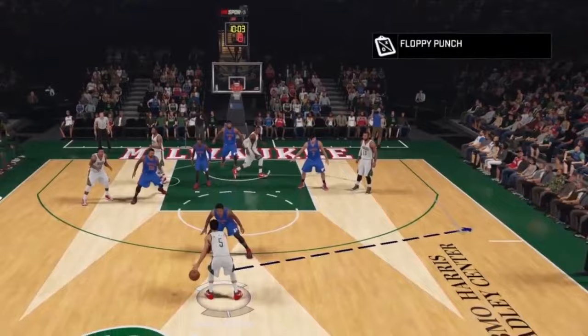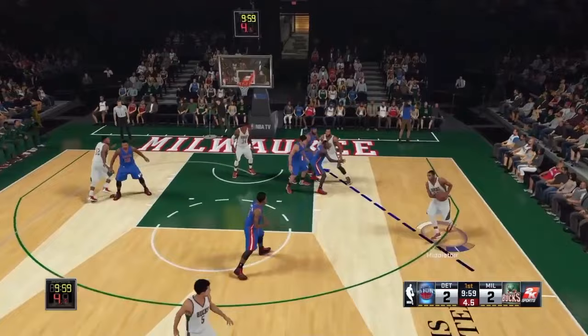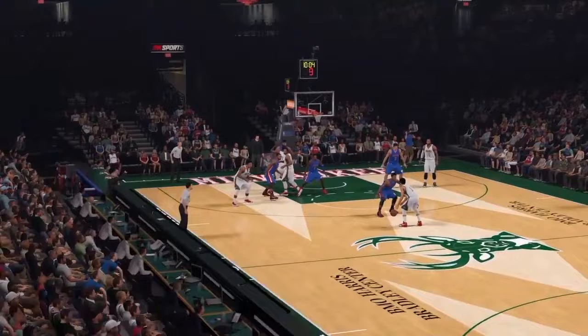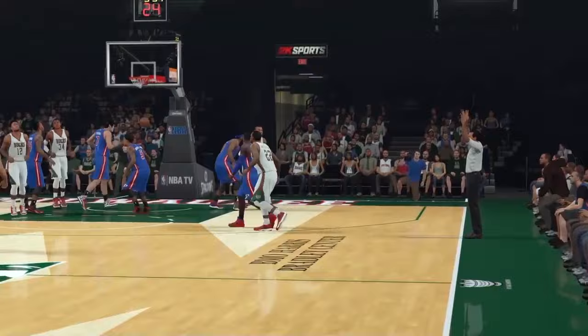We're running the play Floppy Punch, and here we can showcase Monroe's off-ball pick skills. He sets a pick for Middleton, the Bucks' only great shooter, and he sticks it. You can see how Monroe is big enough and has enough veteran savvy to get away with a slightly moving screen to erase Middleton's man and get him an open shot. Monroe then posts up immediately as an option for a good post-up.